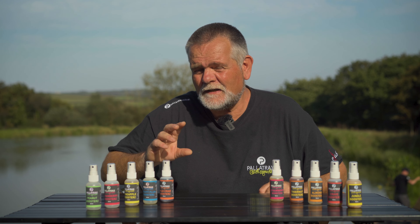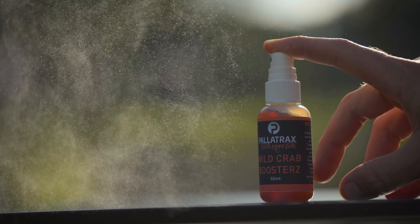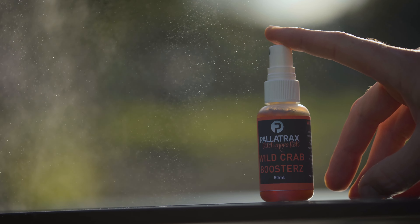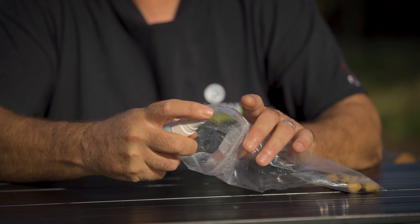Palatrax's booster range, another really exciting product from our stable of baits. It is a whole range of different flavours on a water-based aerosol carrier. You can spray onto your hook baits and soak them in it.